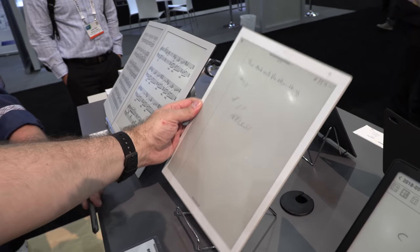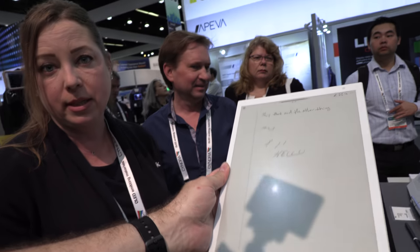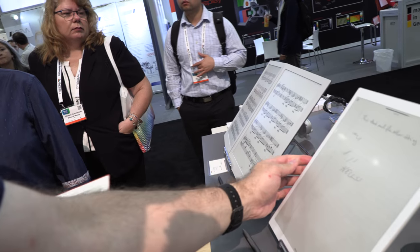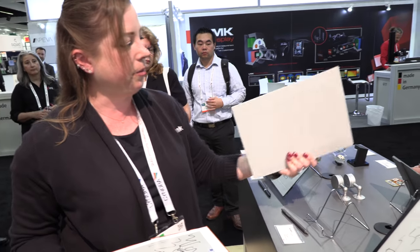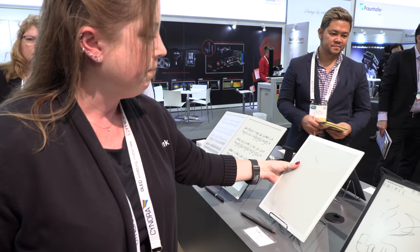And some of these are really, really light. So this is also using a flexible display — that is a 13.3-inch — but you can see it's very lightweight, very durable. This is the second generation right now.